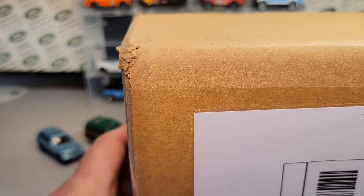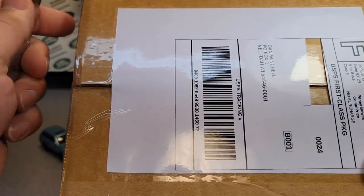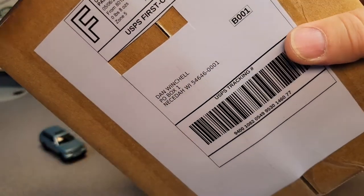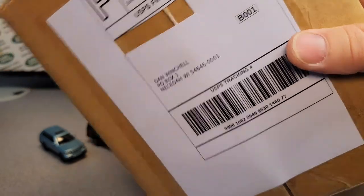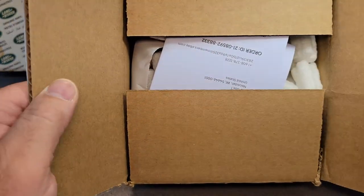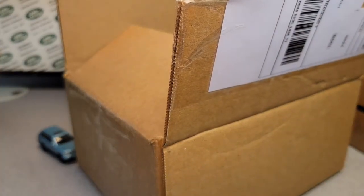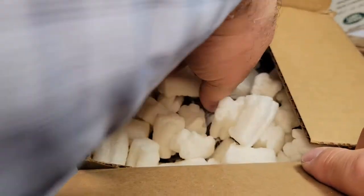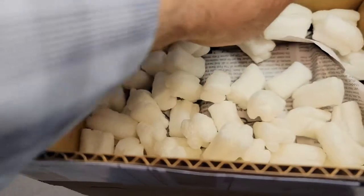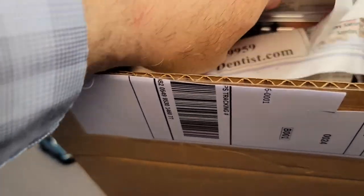Highlands Ranch, Colorado — I almost said California, you caught me. So let's see what I got from Colorado. Here's the ransom note — thanks for doing business with us. We got peanuts here. Let's see if we can get this out without getting all these peanuts crazy up in here.